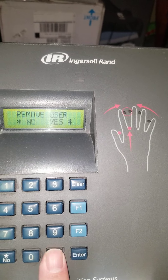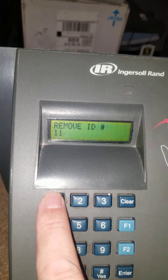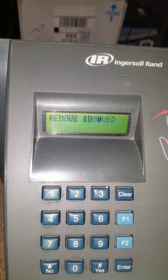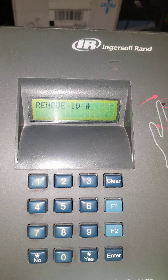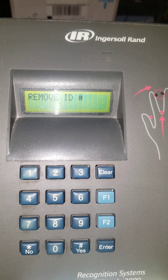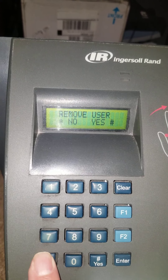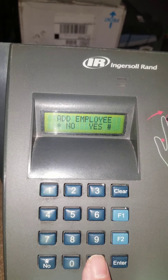At 'Remove User,' press Yes. Enter the Remove ID number — for example 1, 2, 3, 4. If the clock is programmed for four digits, it will immediately come back and say 'User Removed, Remove ID again,' meaning it has removed the ID and is asking if you want to remove another. At this point we do not, so press Clear and select 'Remove User No.' We're back to 'Add Employee,' so at this point we could re-add that employee back into the clock.